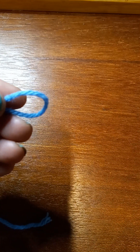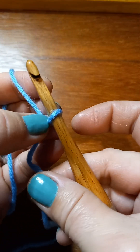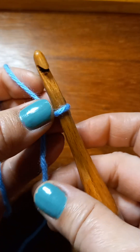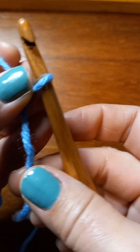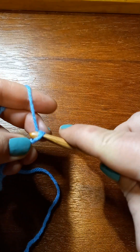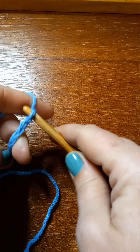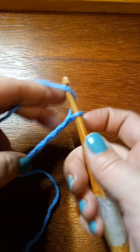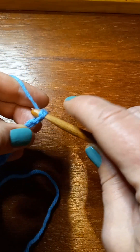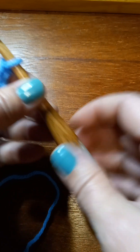Okay, I'm back and I'm gonna make me a slipknot. Now this pattern is done in multiples of six plus three, the way I do it. So I'm just gonna do three sets of six and my plus three. You make yours as long as you want it, just so it's in multiples of six plus three.